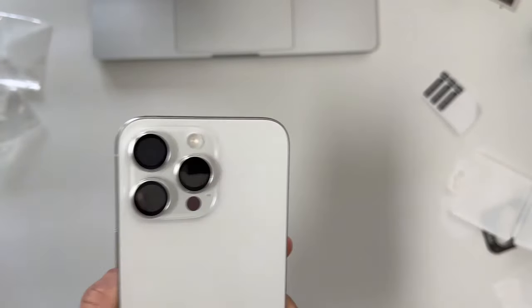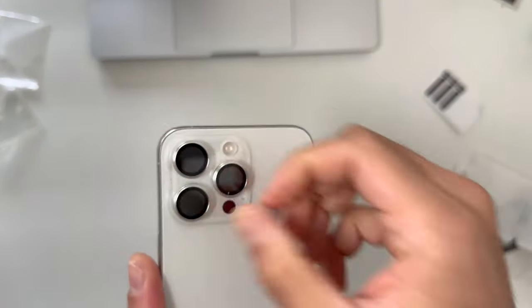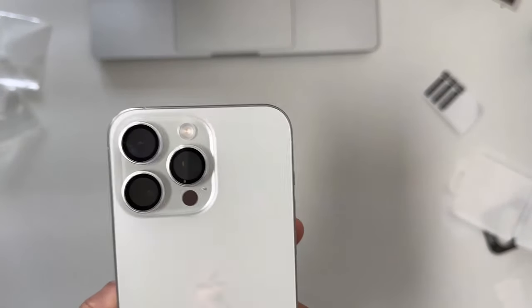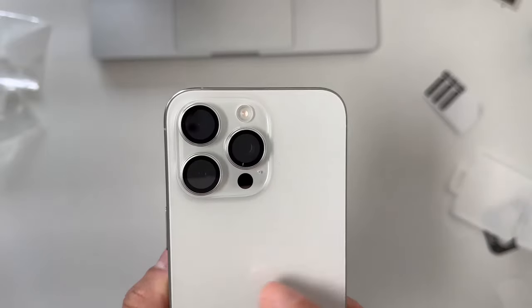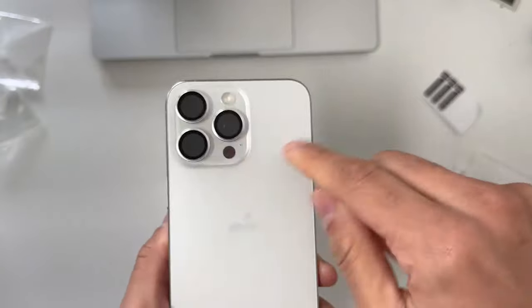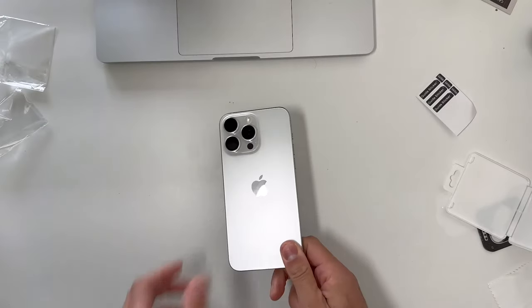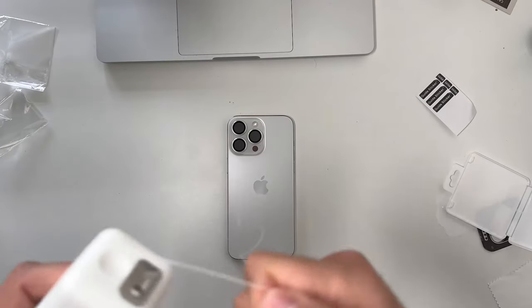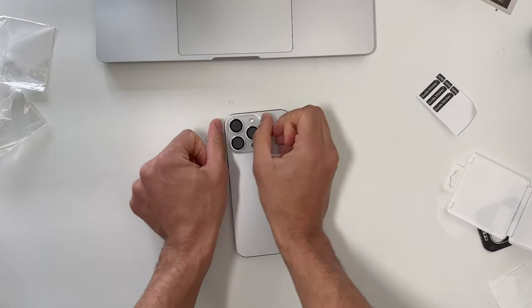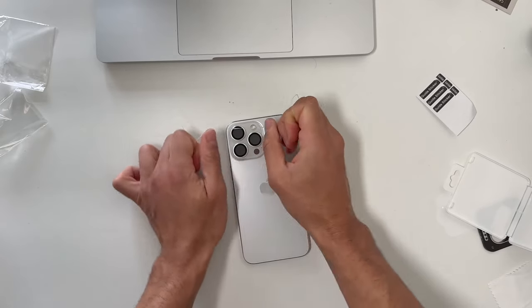If you're done with them, don't try to remove them with your fingers — it's very hard. You could use a tweezer or knife, but you risk scratching the surface if you slip. What you need is dental floss — it's actually a very smart tip from that viewer. Take the floss and work it under the protector, though even with floss it's actually very hard.